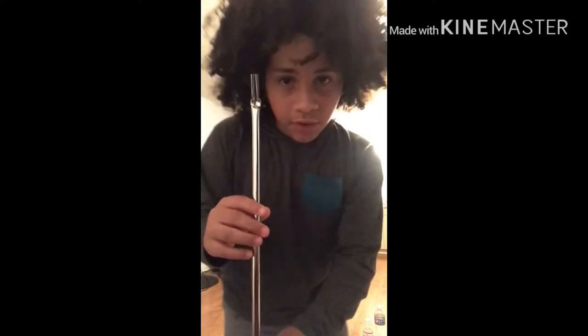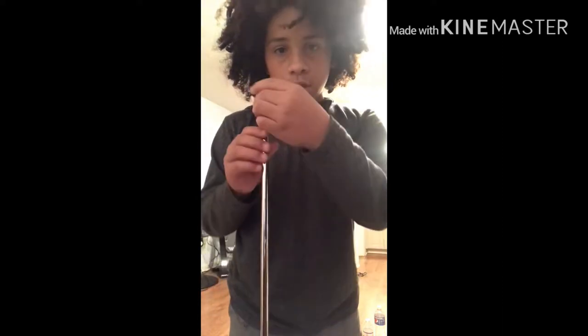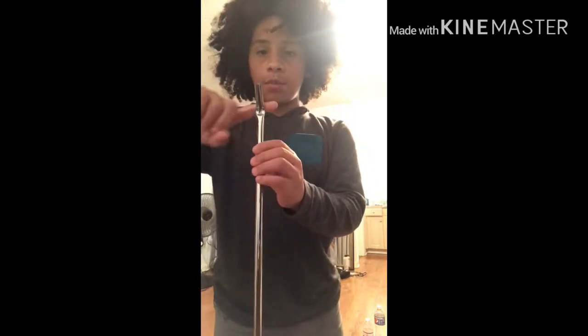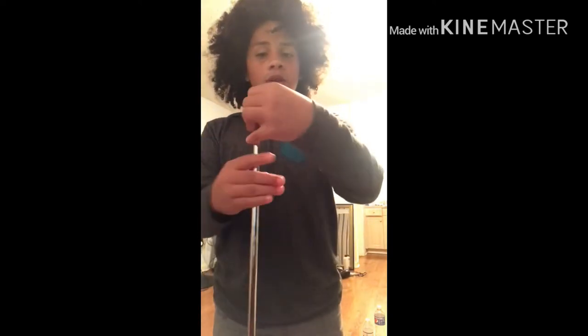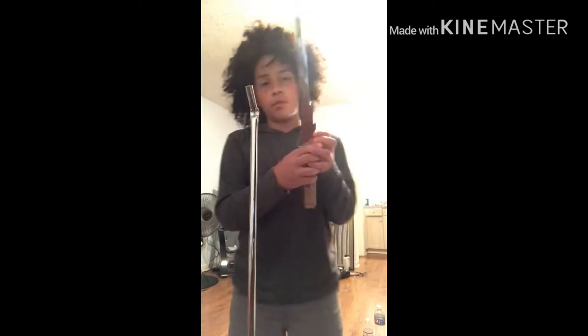It's supposed to face this way — not like that. It's supposed to face with its back towards you. This back part is not supposed to face towards you. Then you grab this.